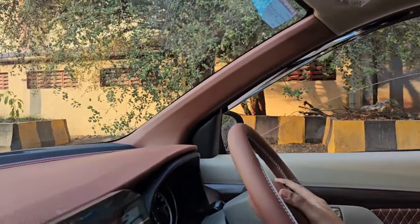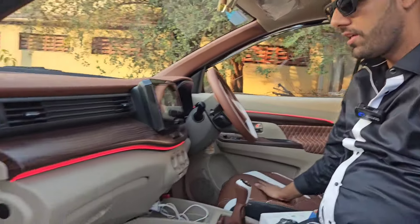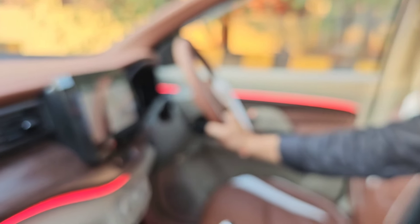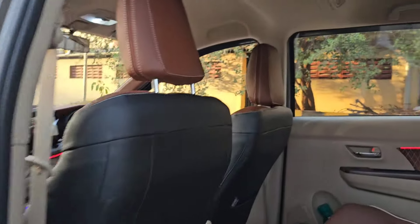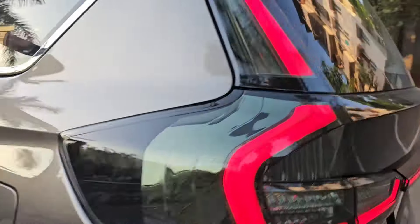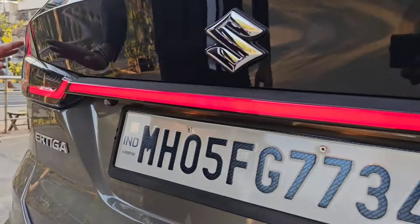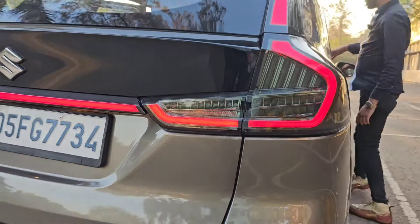We have added Top Gear brand floor mats matching the seat color. The complete interior has been highlighted with ambient light — a fine lighting on the dashboard and four doors. You can see the front row fitments. For the middle row, we have fitted one headrest and one armrest.